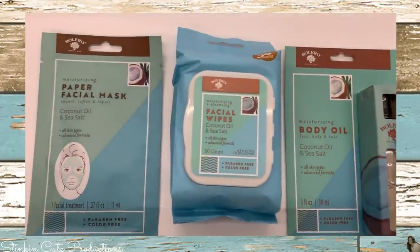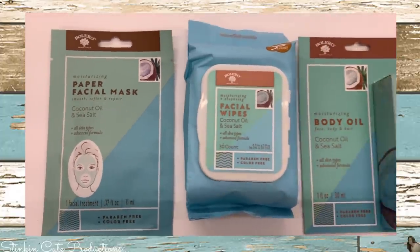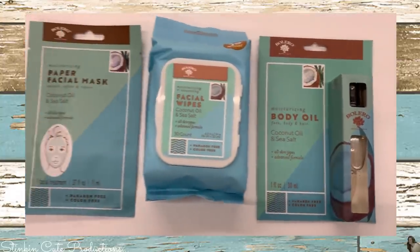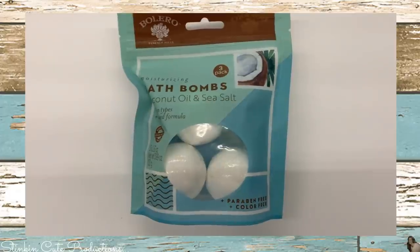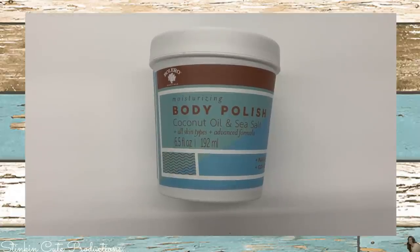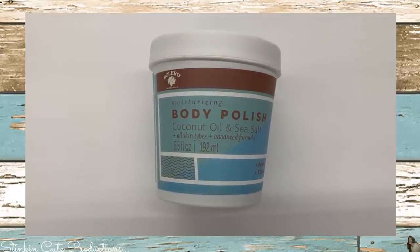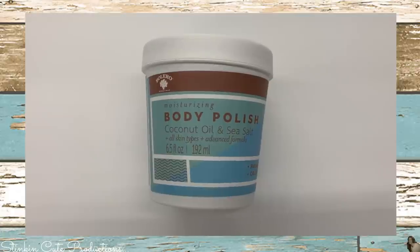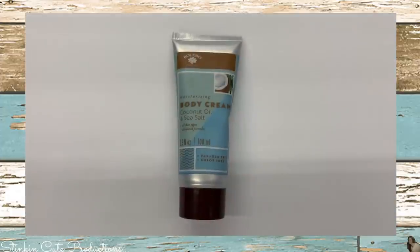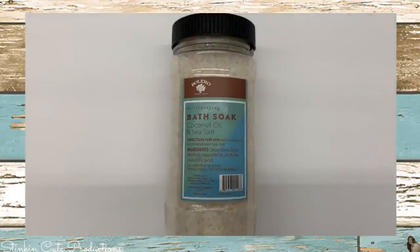I am loving the new look of the Bolero products and the new scents. I found this coconut oil and sea salt facial mask, some wipes, one of my favorite body oils, a three-pack of bath bombs, and this body polish. I picked up two of the body polish and had a chance to use it last night — I absolutely love it. There's not too much salt, it's not too coarse, and it leaves your skin feeling amazing. I also found the body cream and the sea salt bath salts.